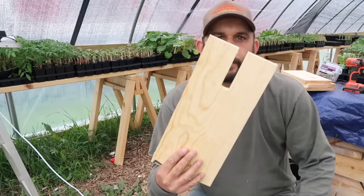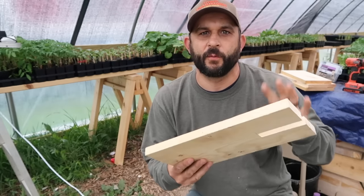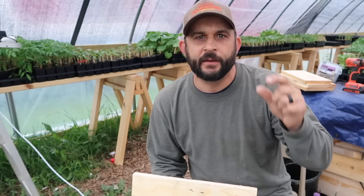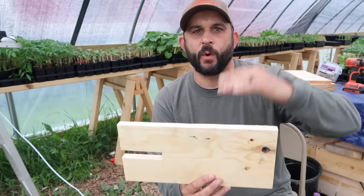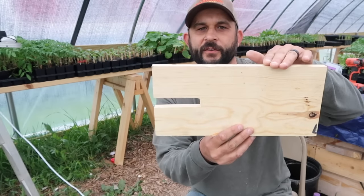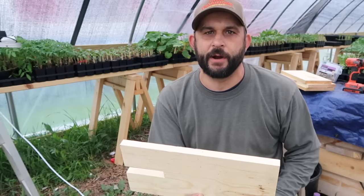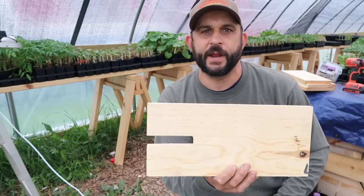I cut the groove in one of the side pieces. While the camera was off I also decided to cut the two side pieces down from the standard 7 and a quarter inches wide to six and a half inches tall, which I think will fit the Conibear trap better so the rat has no option but to go through the trap. Now I'm going to start putting these pieces together into the shape of the box.